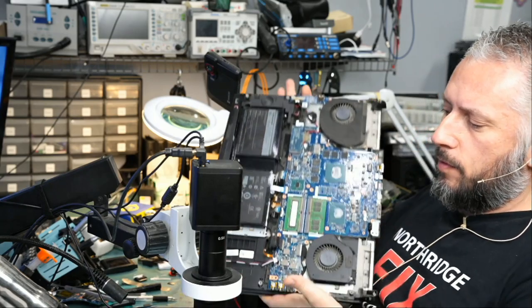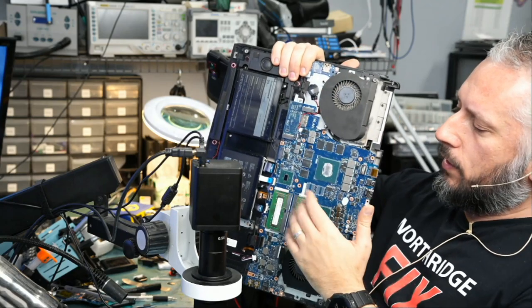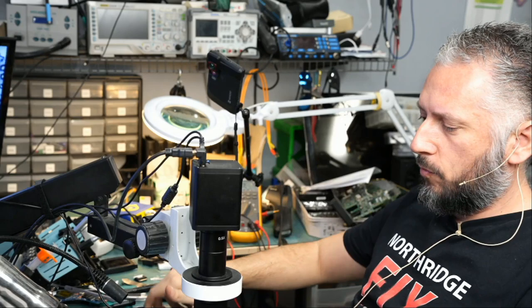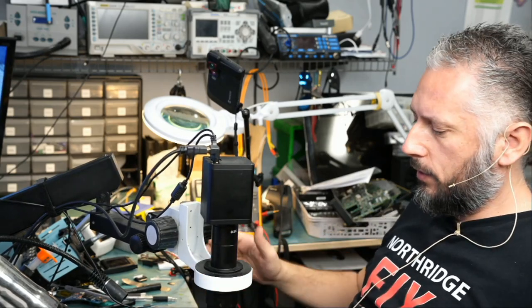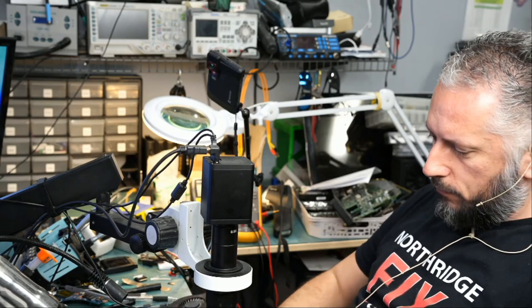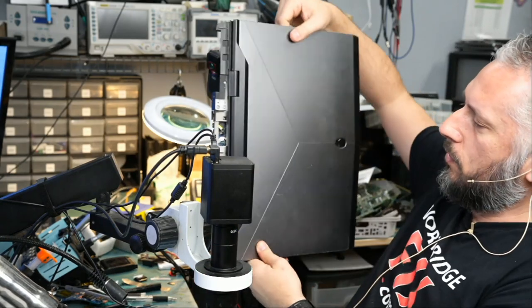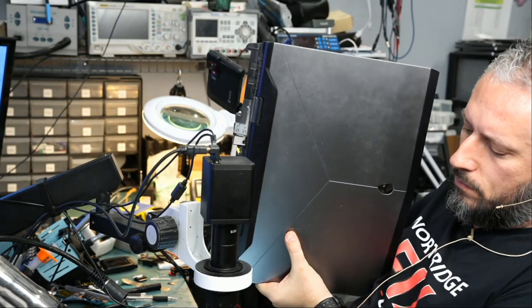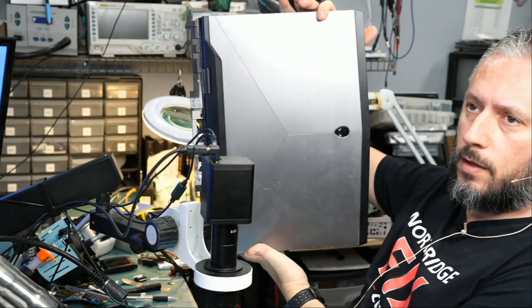I told Big Boss to just remove the back. A lot of times I only need to work on this side of the board, not the back side, so it doesn't make sense to waste time removing the board. If I see a need to remove the board, then I would ask Big Boss. But for now we're going to work on it like this. Let me show you the front of the laptop — R17 R4.